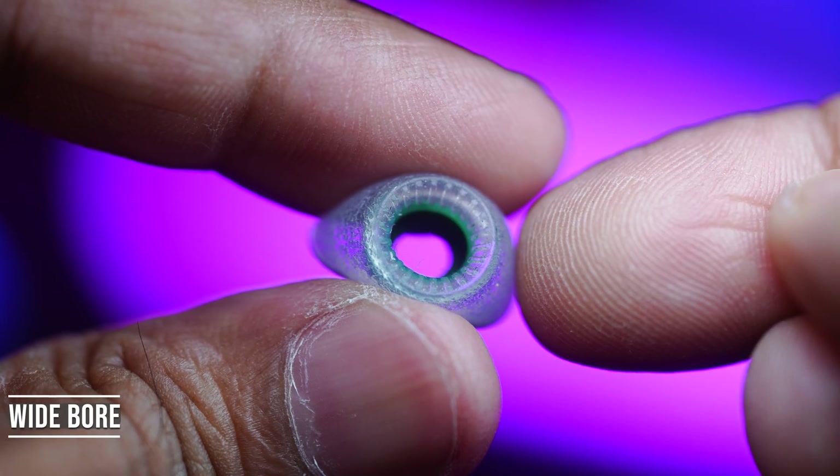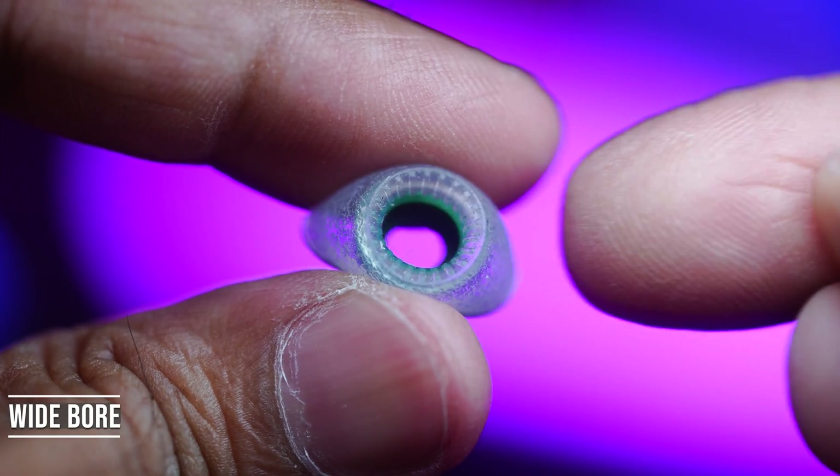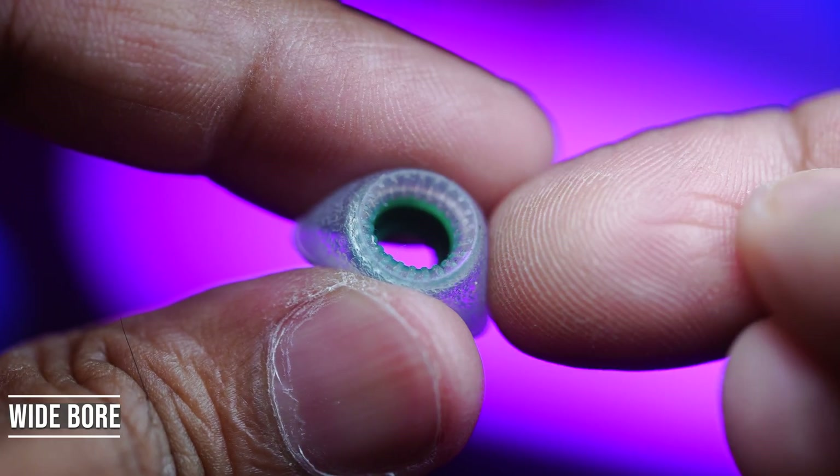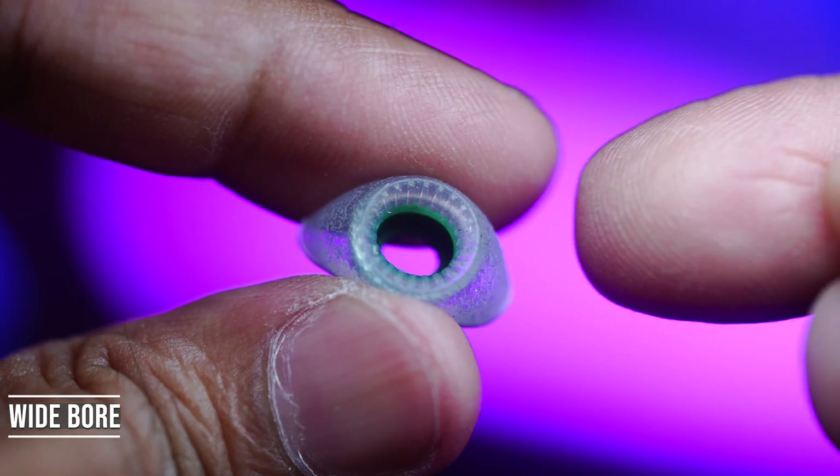When it comes to wide bore ear tips, you can expect far lower isolation, a seal that can break more easily, and a looser fit in some ears.